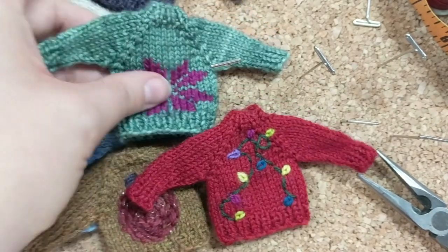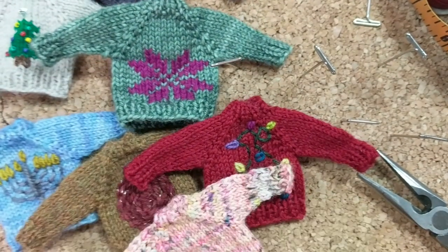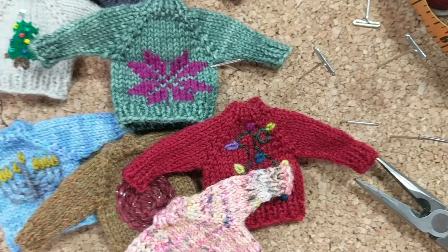Enjoy making tiny sweaters — they're super fun. I'll see you guys later.